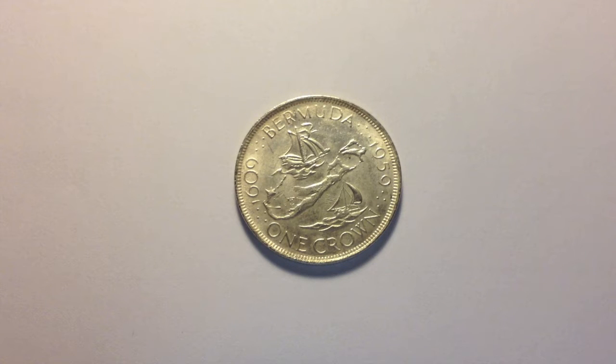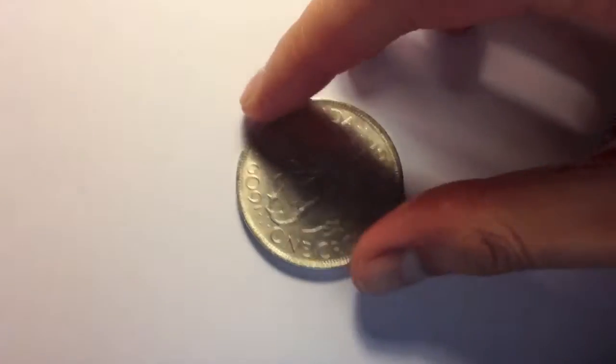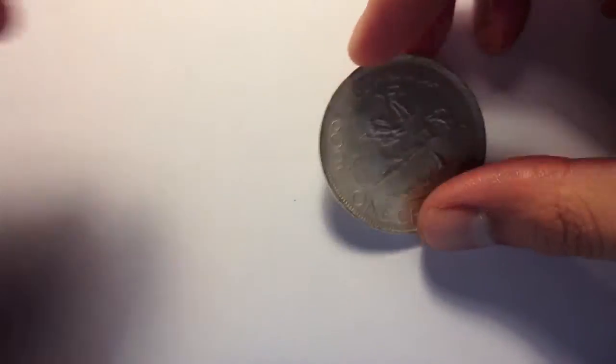Hi YouTube. I guess this was bound to happen eventually. I bought this on eBay and I reckon this is a fake. This is how I came to become suspicious of this coin.